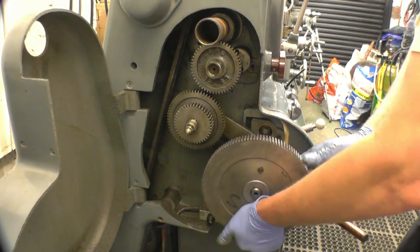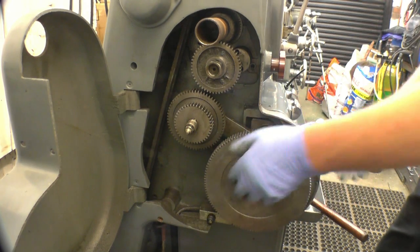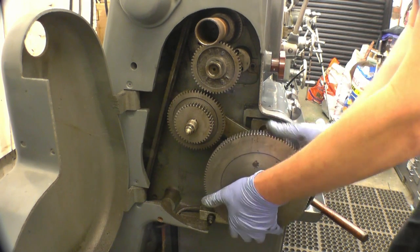This looks more like it. Right, I need to put a spacer in behind there.